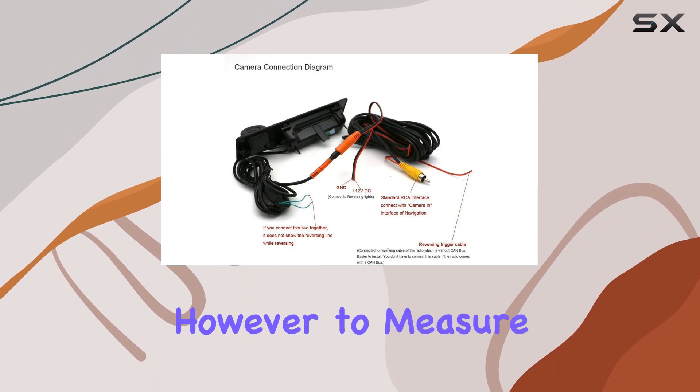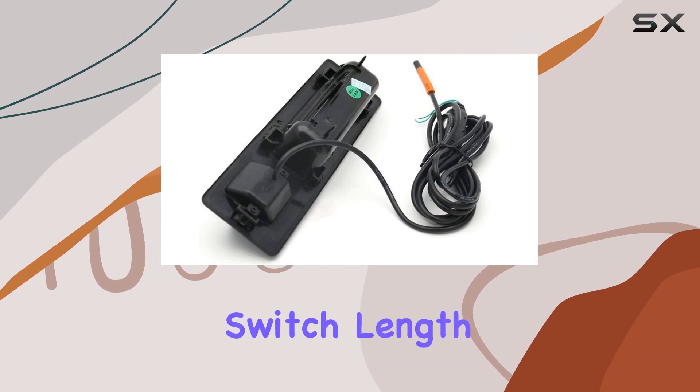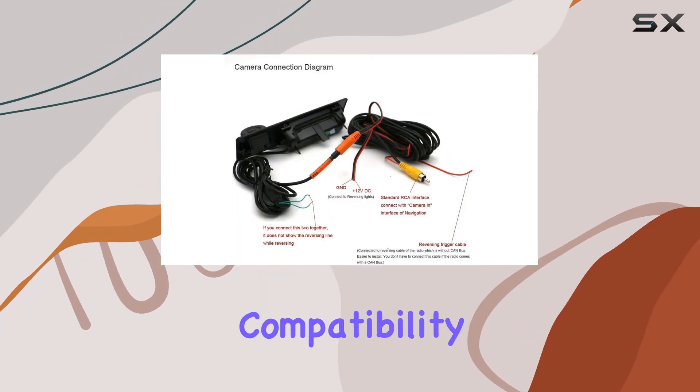It's essential, however, to measure your car's trunk handle beforehand, since the camera is optimized for a trunk switch length of 162mm, ensuring compatibility.